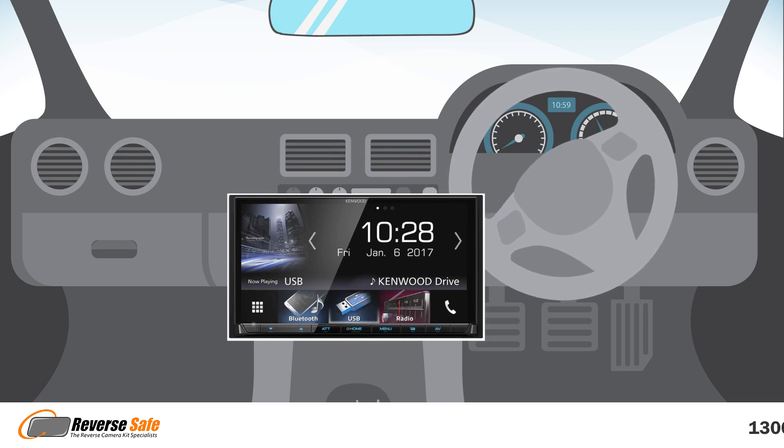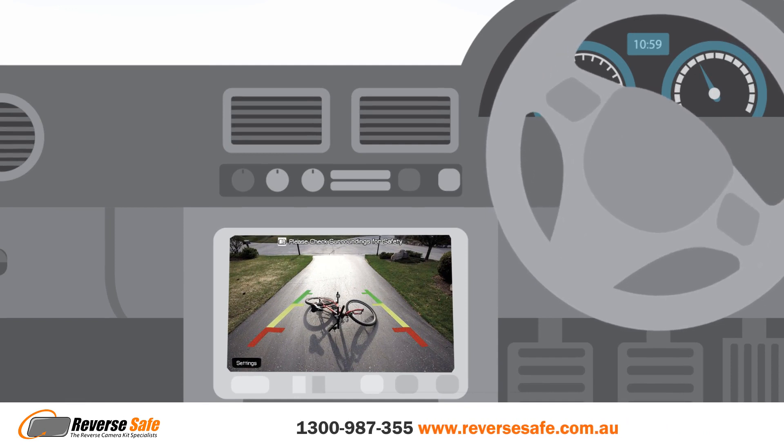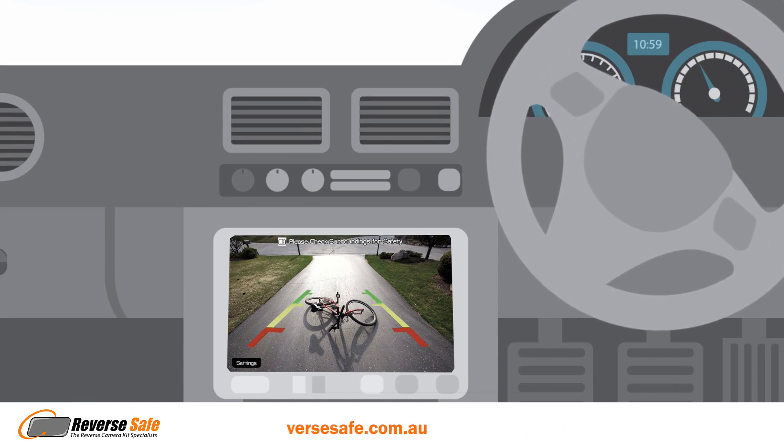Or a replacement radio with reversing camera, where we'll replace your existing radio, and when you put your vehicle in reverse, the screen will automatically show a clear image of what's behind your vehicle.